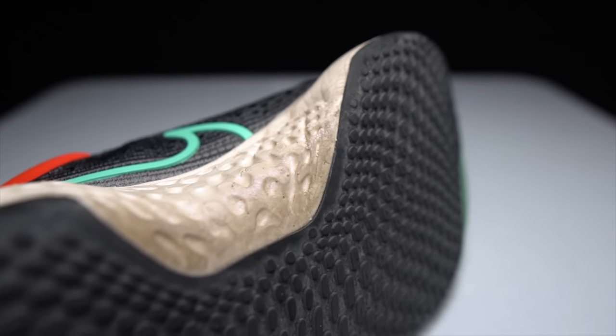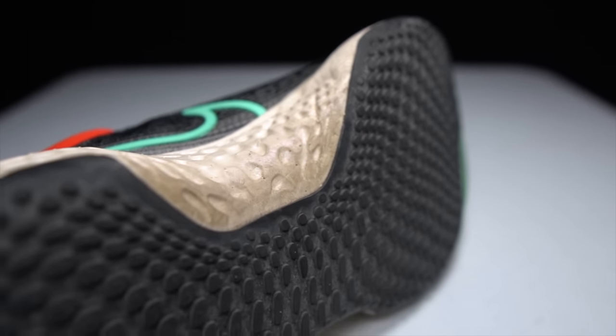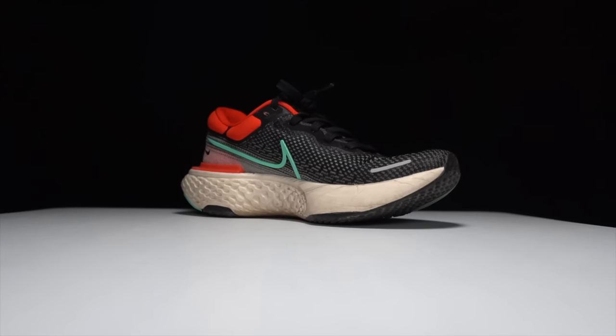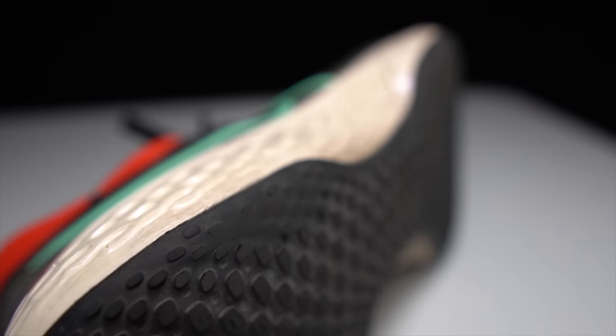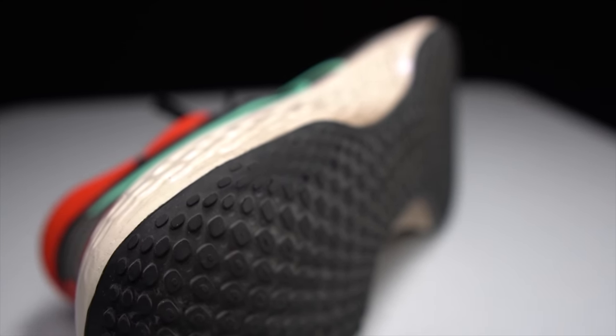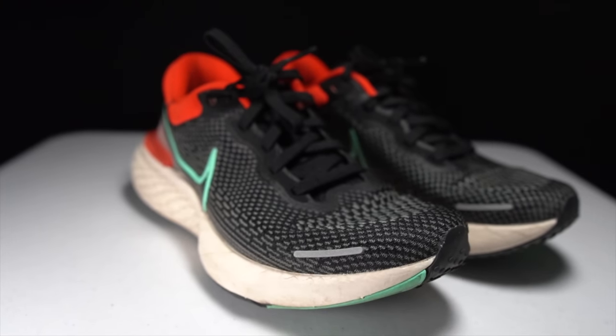The Nike ZoomX Invincible Run — the shoe that finally gave us that pure ZoomX experience. It came out with a lot of fanfare, but how will it hold up in the long term? Let's take it for another run and get it to 100 miles.